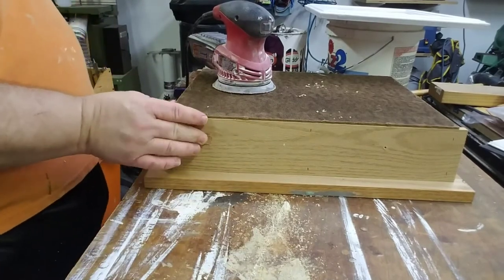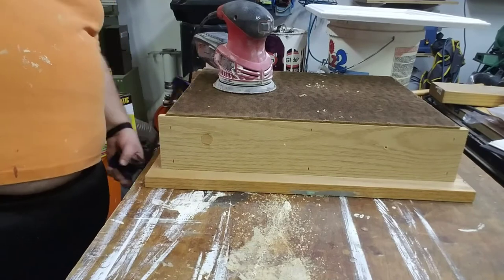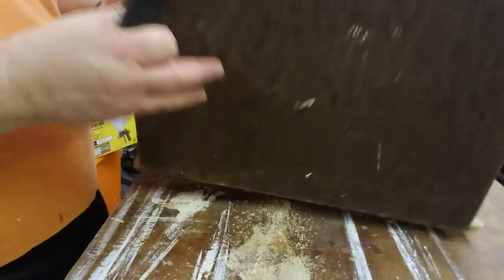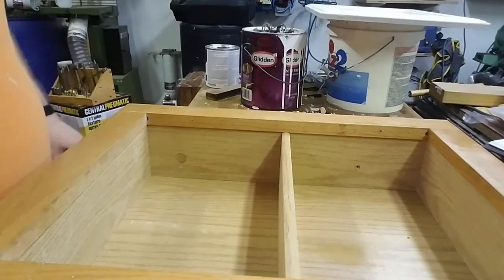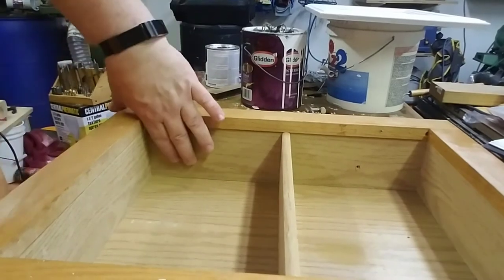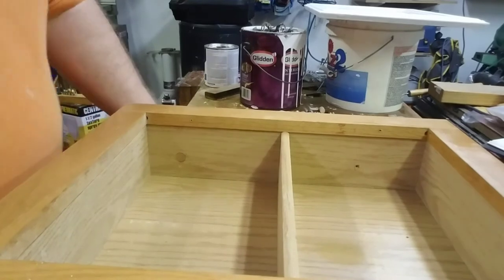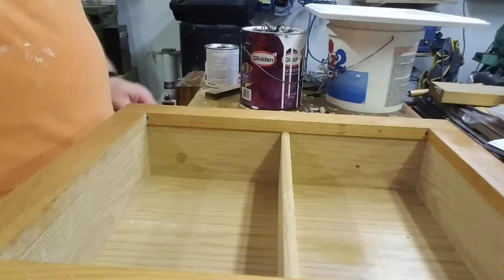This side is going to be hidden inside a wall so I'm not going to bother sanding it. However, this side is going to be exposed, so we're going to hit it with the sander briefly — actually no, I'm going to have to hit that with the block sander. You know what, I'm just going to leave that for character. Well, you'd have to hit this sucker with paint anyway.